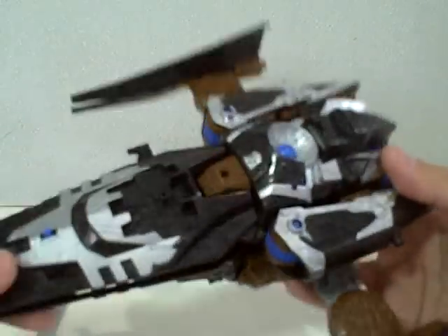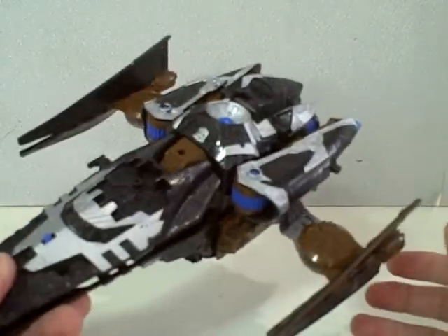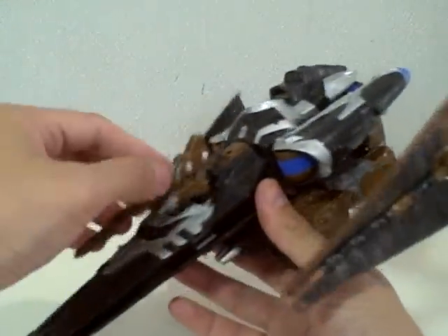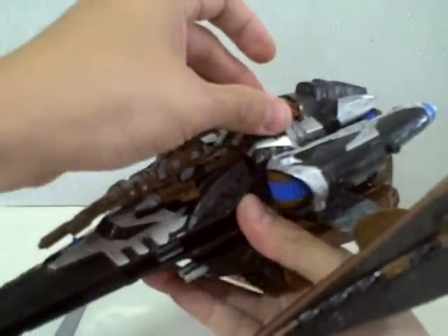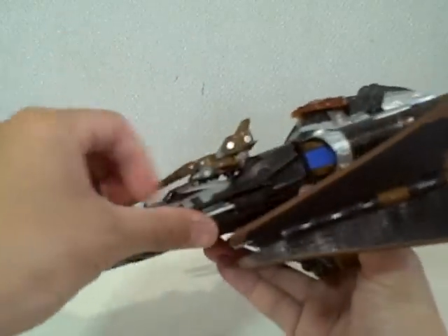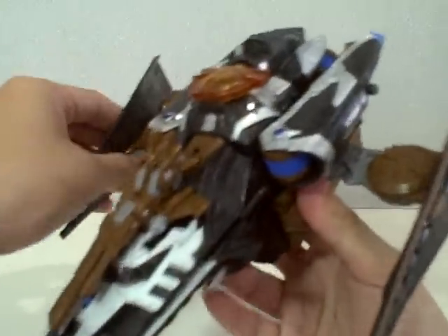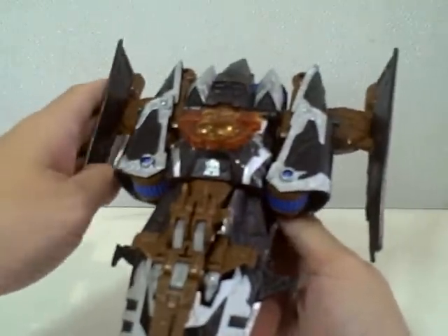Turn him around. There is Vector Prime in jet mode — or Cybertron in jet mode. You can mount Safeguard on top of the cockpit. Store the key right here — the key does nothing, just like the first one. Store the sword onto the side of the cockpit. I like to push his wings a little bit back to make him look like a Sith Infiltrator, the one that Darth Maul uses in Star Wars.